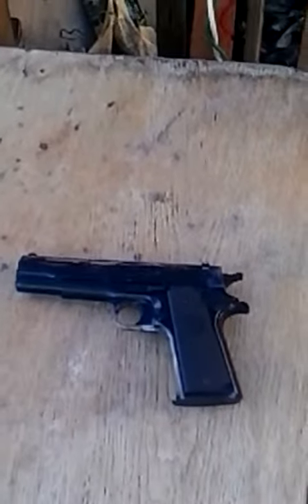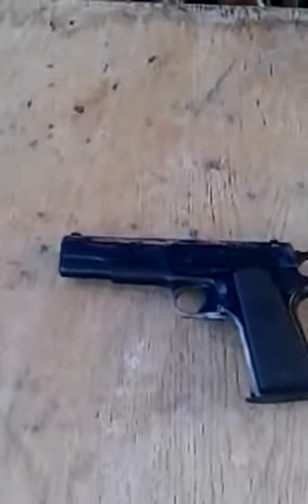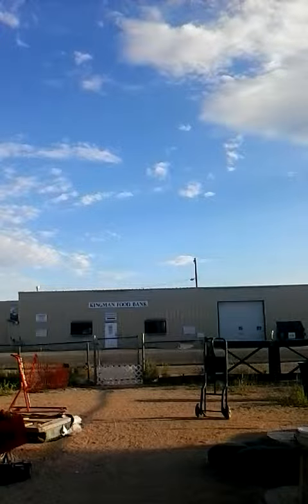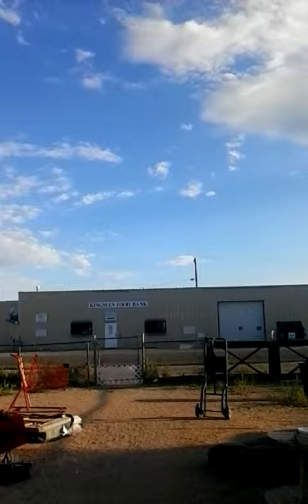Hello YouTube, it's me, for another scrumptious video about BB guns. Right here is the Crossman Stinger P311. I'm gonna be shooting this today. I'm shooting this baby, so let me start it up now.